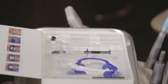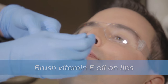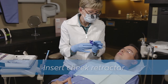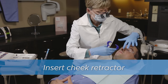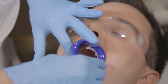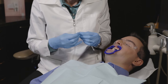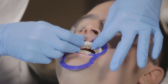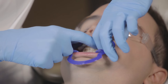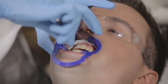First, make sure the patient is wearing protective eyewear. Then apply the provided vitamin E oil to the patient's lips to help maximize comfort during the treatment. Next, insert the provided lip and cheek retractor. For some patients, the retractor may fit more comfortably with cotton rolls added. If needed, insert the provided cotton rolls into the patient's vestibule areas, taking care to tuck the corners in completely. Two rolls are provided in each patient kit — one for the upper and one for the lower.